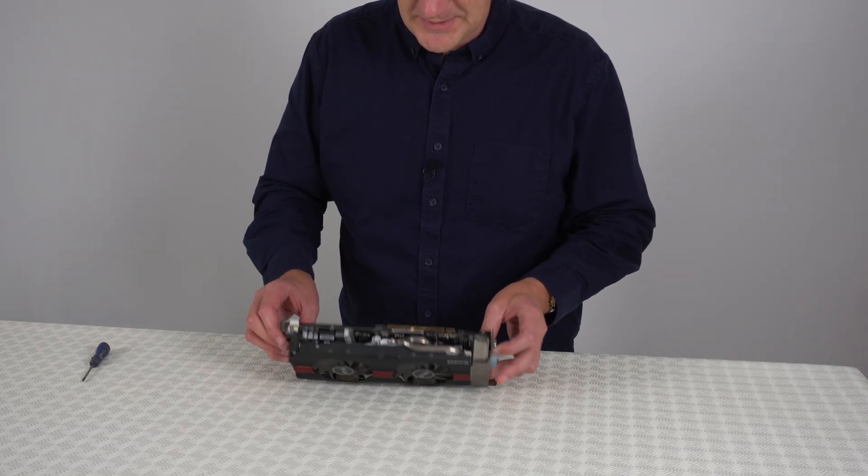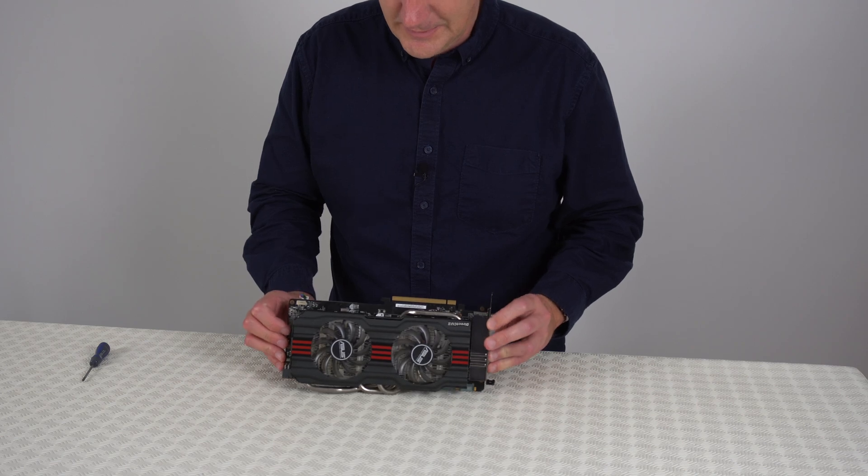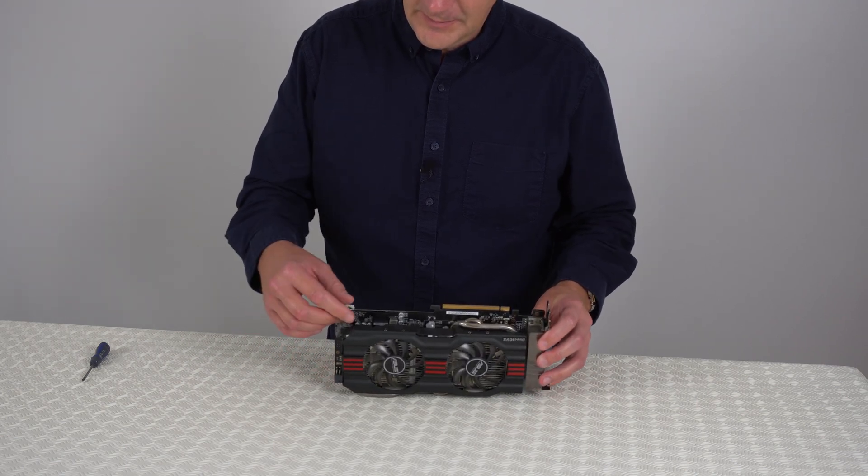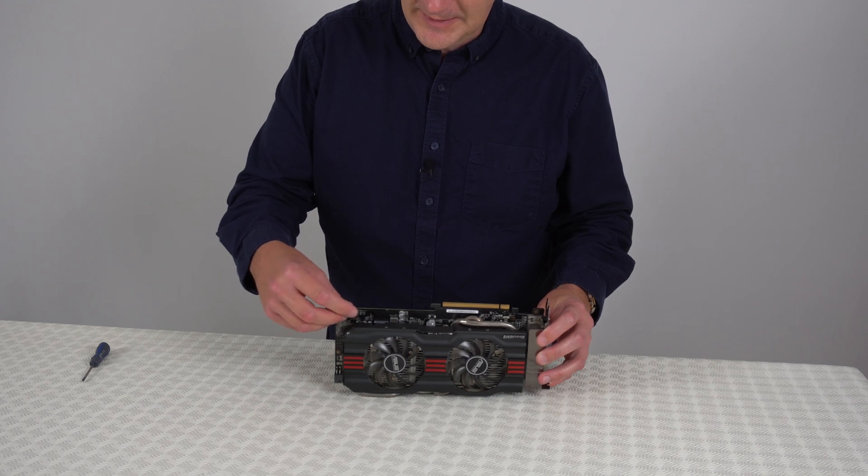If your graphics card has any more screws to put back, put those back in now, and then finally put the connector back in.